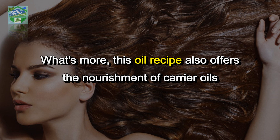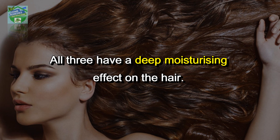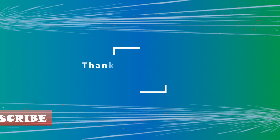What's more, this oil recipe also offers the nourishment of carrier oils such as coconut oil, olive oil, and almond oil. All three have a deep moisturizing effect on the hair. Hence, this DIY oil will go a long way in ensuring that you can stop hair fall while also hydrating your hair. So get to preparing hibiscus hair oil for strong hair.